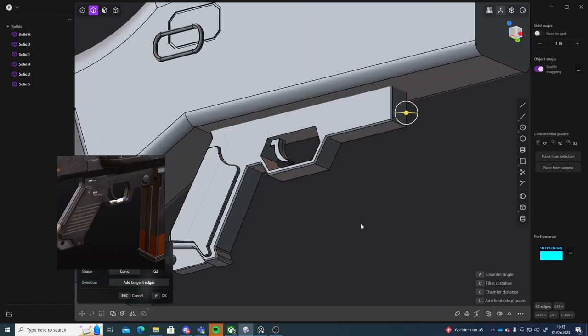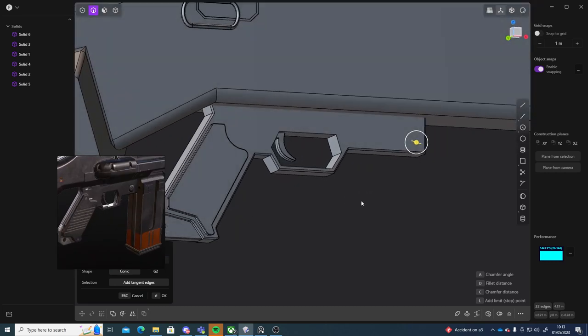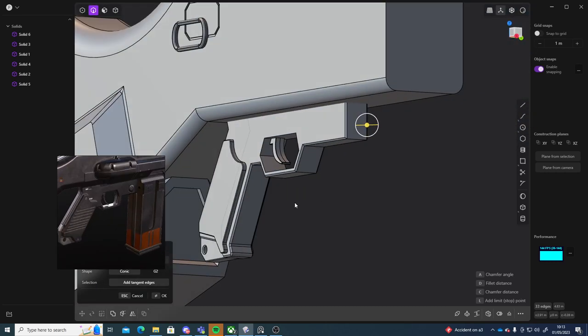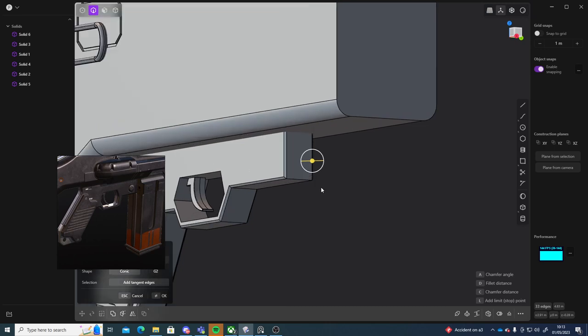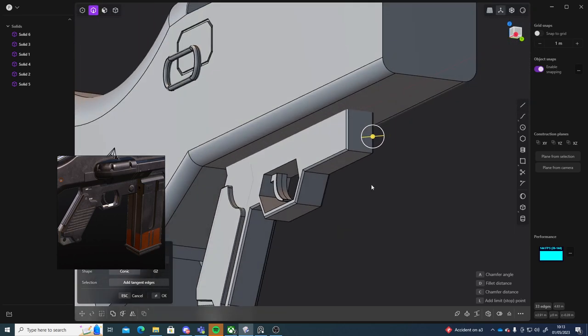Alright guys, welcome to part 3 of making this Wolfenstein New Order Assault Rifle in Plasticity. So just beveling these edges here, continuing on this trigger area that we were working on.